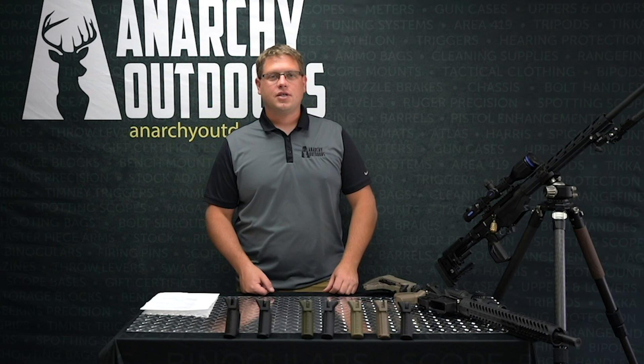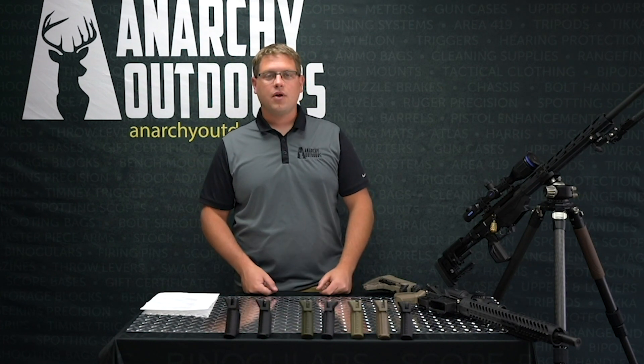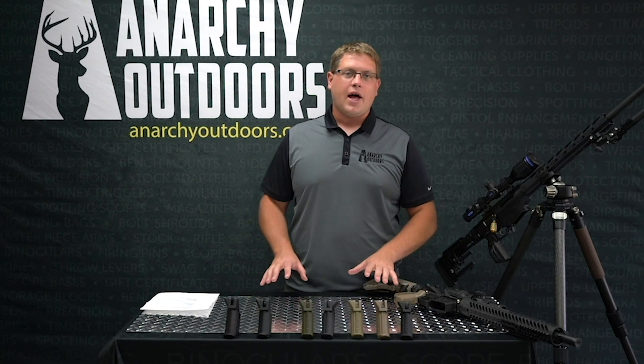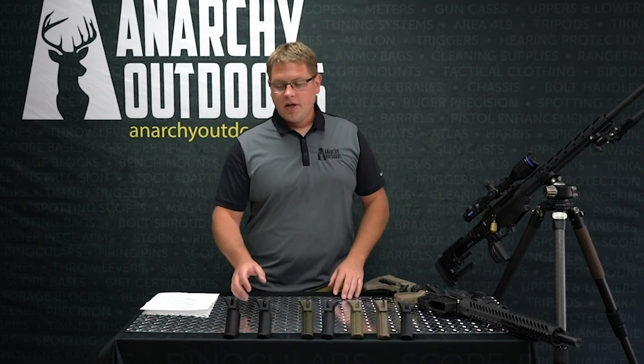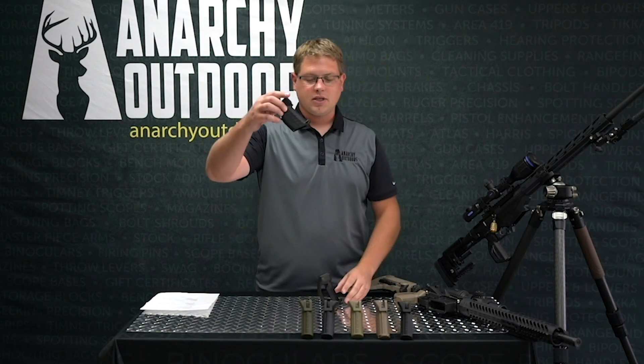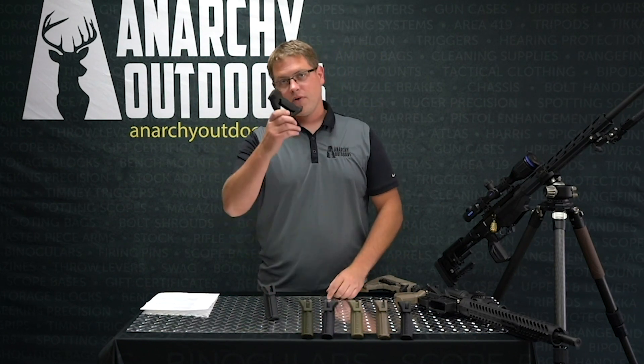Aaron here with Anarchy Outdoors. We're excited — we're getting the YouTube channel back up and rolling. Today we're going to talk about our precision rifle grips, mostly known as the Penguin, the Tuxedo, and the Emperor.